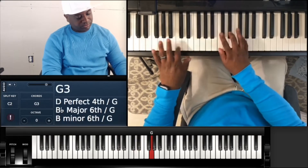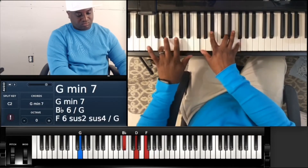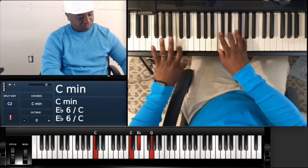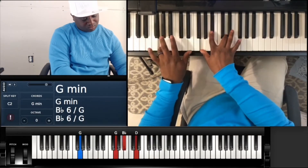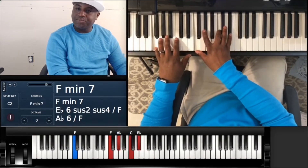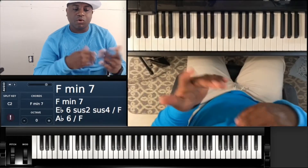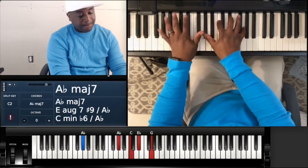Okay, so that's that part of the song — that's like the verse and the chorus. So there's another part of the song where it goes...